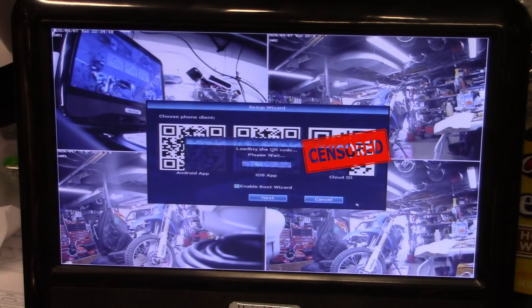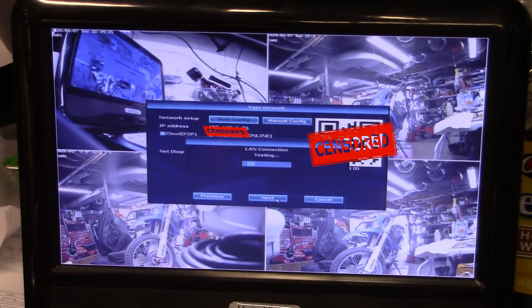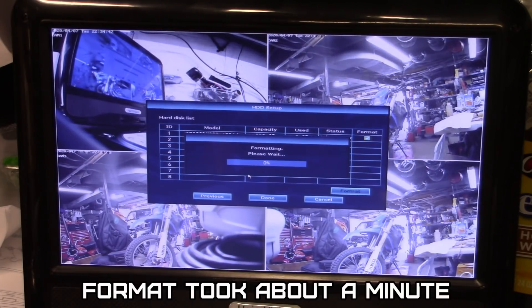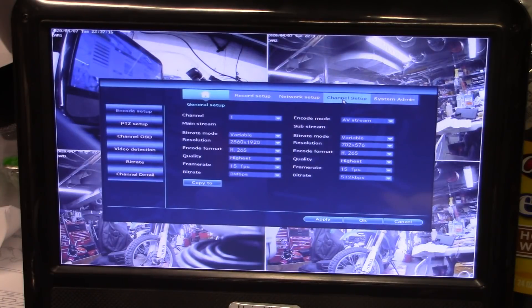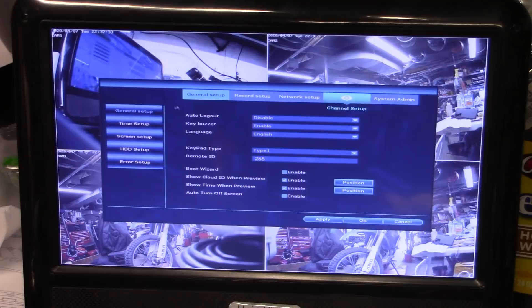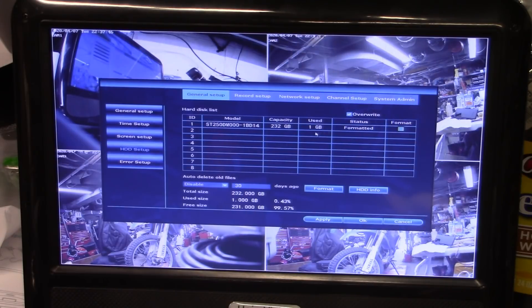It says 'hard disk has not been formatted,' so I go into the setup wizard again. Going through format — format succeeded, done. Cloud ID is visible. Channel setup shows 2056 by 1920 resolution, system admin, web support, time setup, screen setup, HDD setup. We've already used one gigabyte.